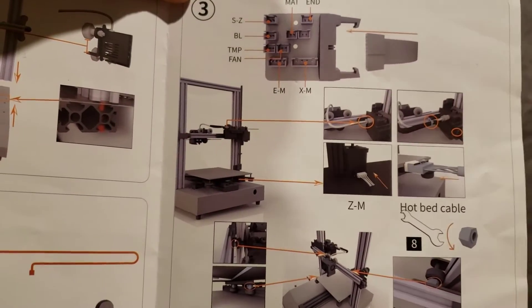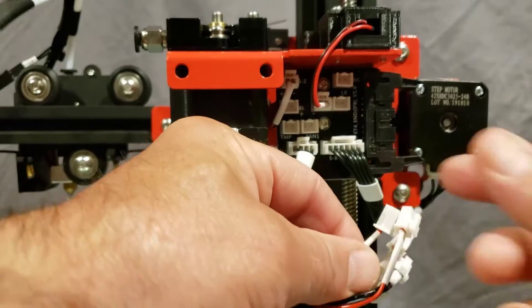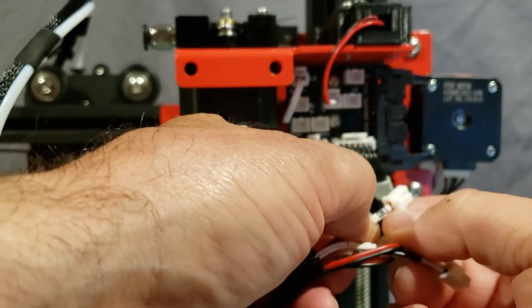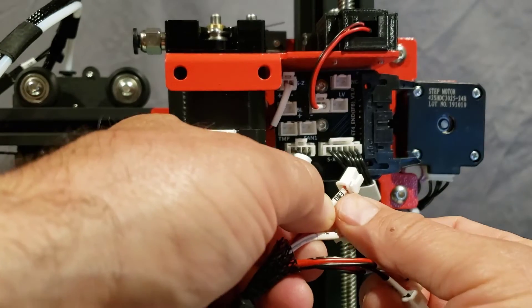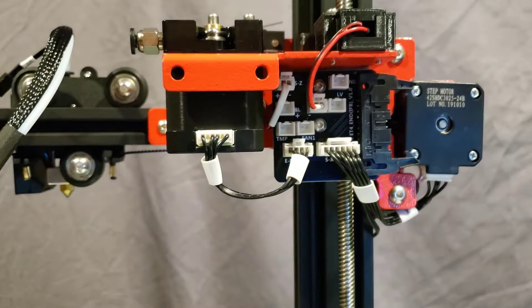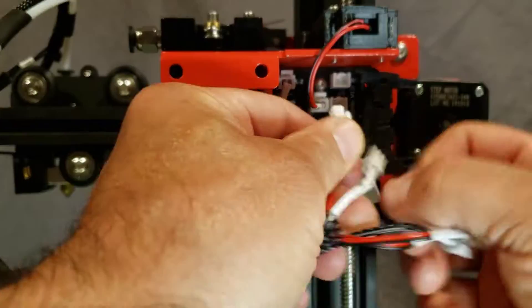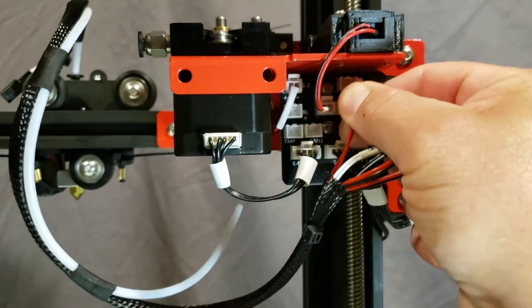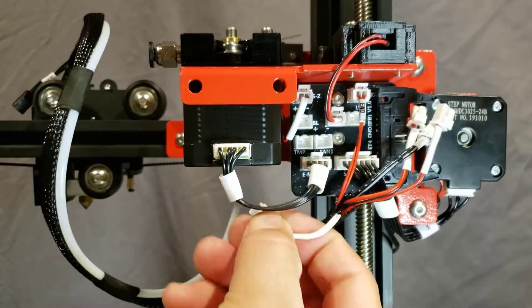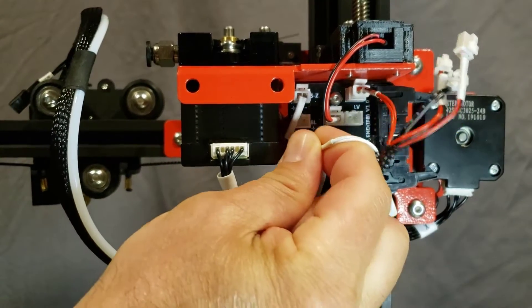Step three is to attach the cables. When you pull them around, make sure you twist them so you can read the words — they are all labeled. One says 'end' and you'll find the little labels showing the exact spots where they plug in. The 'end' cable plugs in right up there, and the one labeled 'temp' goes right there.